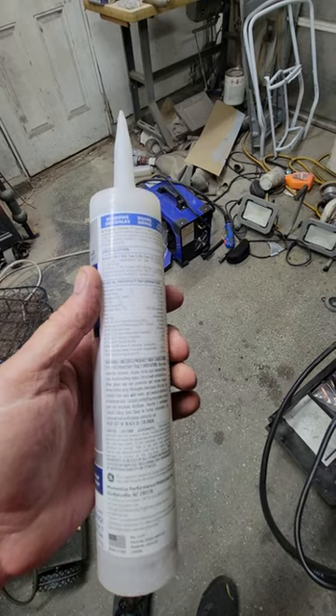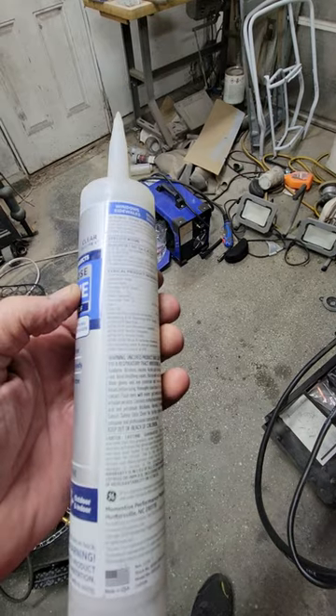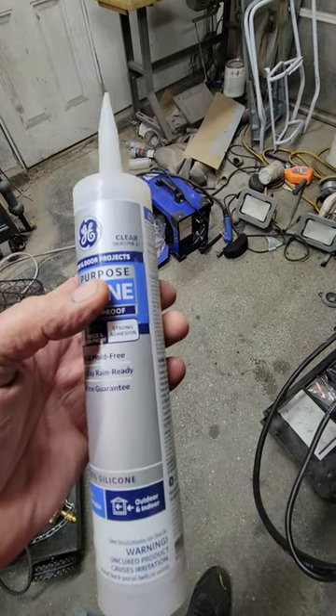I'm going to show you real quick how you can color your caulking. First of all, you need painters caulk. This is silicone — this is not painters caulk.